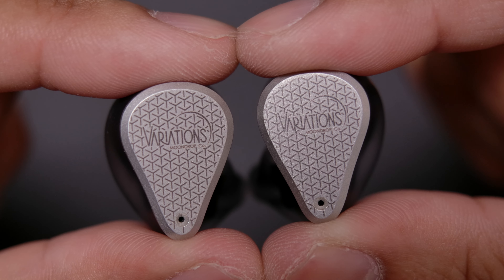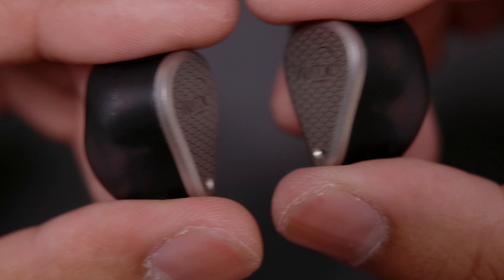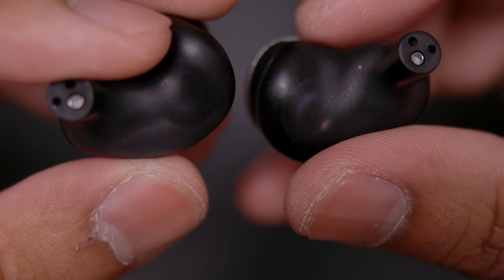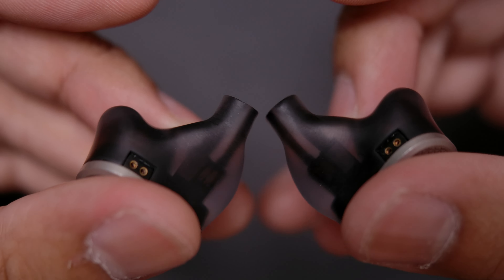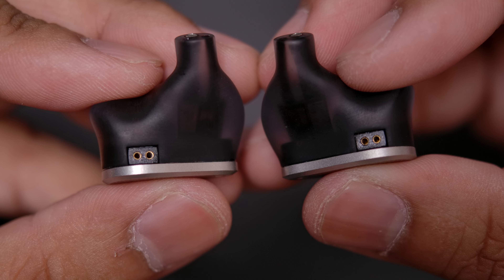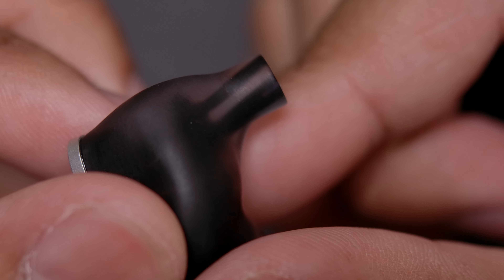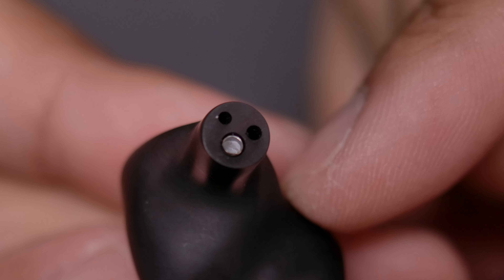As for the IEMs themselves, they are very nicely built with steel faceplates that have a very fancy geometric pattern etched on them. The rest of the body is made of a 3D printed resin that feels very much like beach glass — having a nice weight and a matte texture. Looking at the shape, it's got this almost custom-like molded feel and look. The nozzle is one with the body, so I would expect it to be very durable. Much like a custom IEM, it doesn't come with a grill automatically, but it does come with a set of grills you can stick on there.